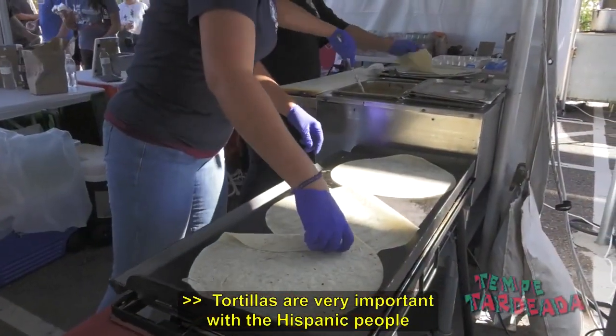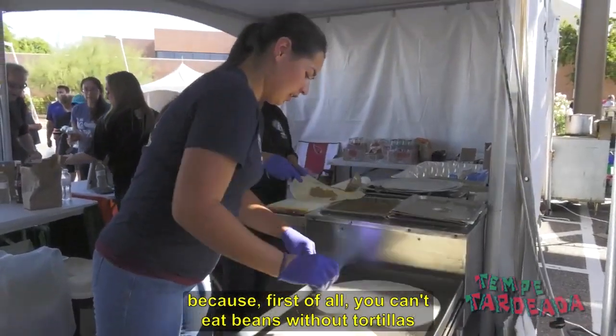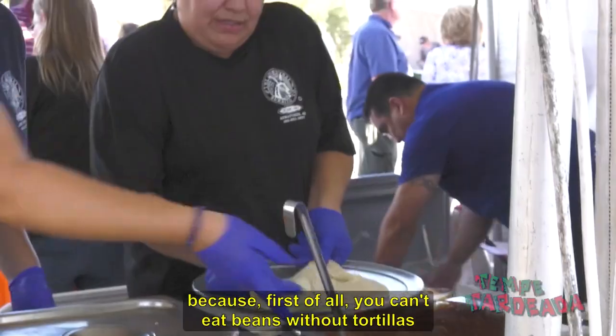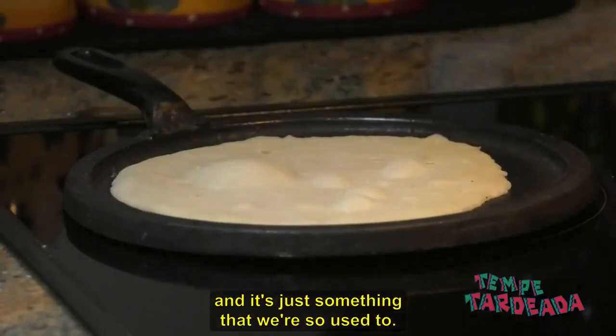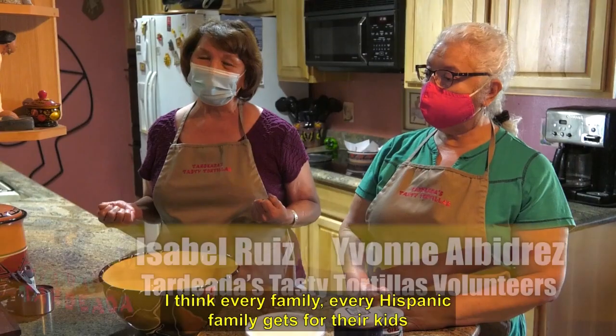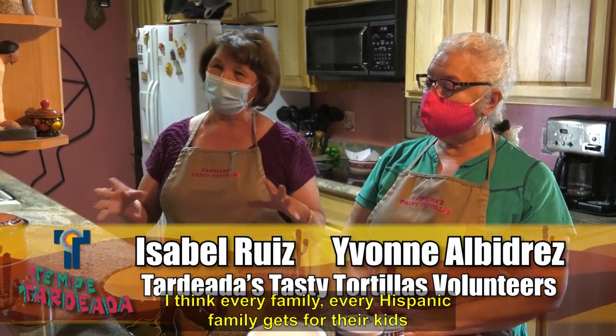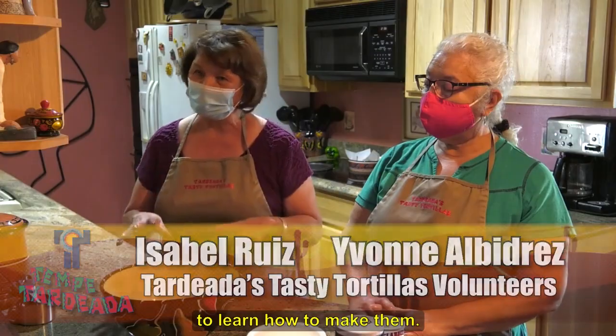Tortillas are very important with the Hispanic people because first of all you can't eat beans without tortillas, and it's just something that we're so used to. I think every Hispanic family gets their kids to learn how to make them.